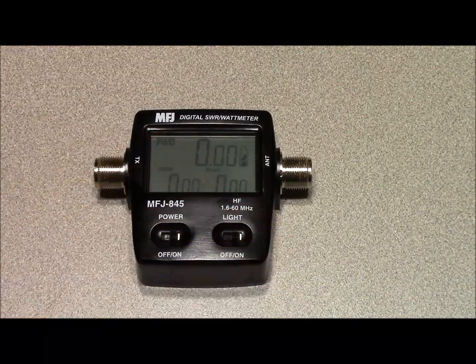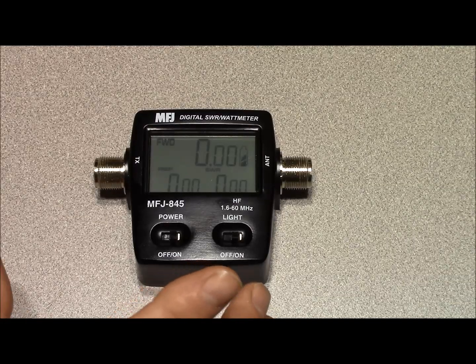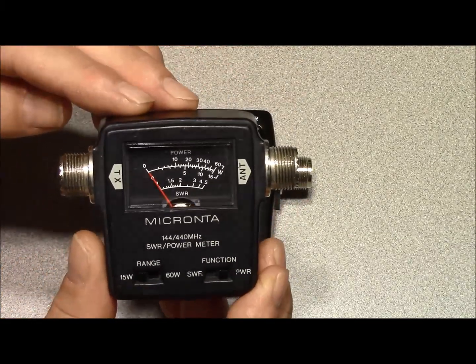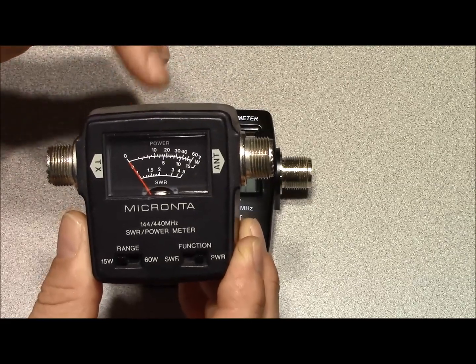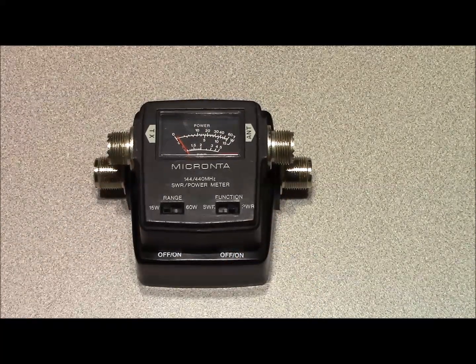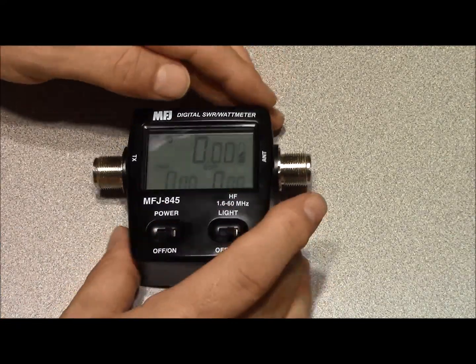When I originally purchased this I felt like the form factor would be a little bit smaller. At 9 ounces it's pretty heavy. I thought it would be more along the lines of this VHF and UHF meter I've had for about 25 years, which has given me excellent service. But it is a little bit larger in order to accommodate the batteries and the display.